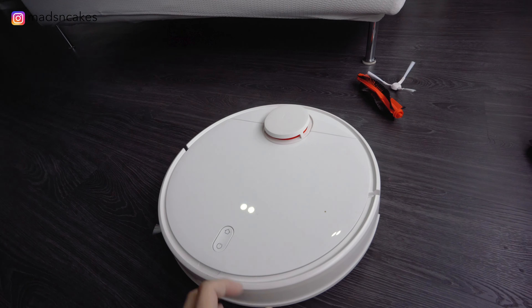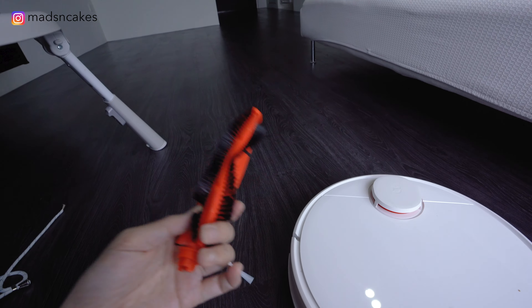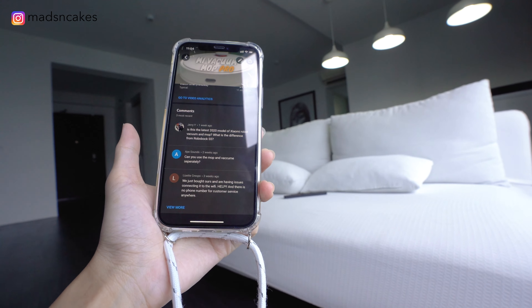Good morning guys. For today's video, I'm going to talk about my long-term use of the Mi Robot Vacuum Mop Pro. At the same time, I want to replace it with some of the accessories that I got for a really cheap deal. Lastly, I'll answer some of the questions that you guys left on my previous video.